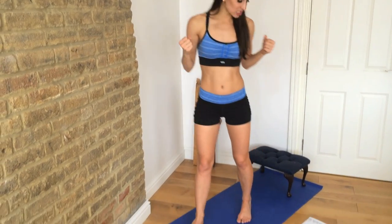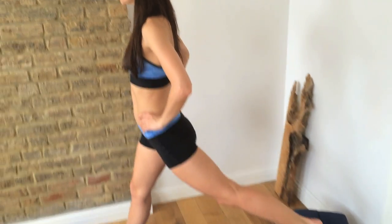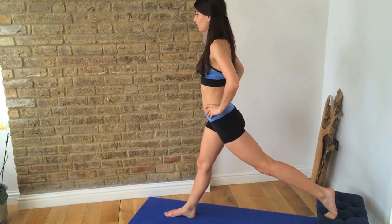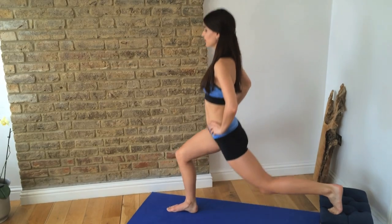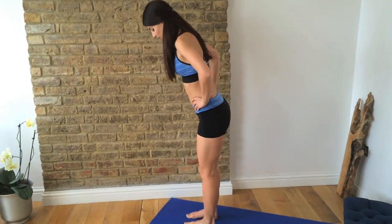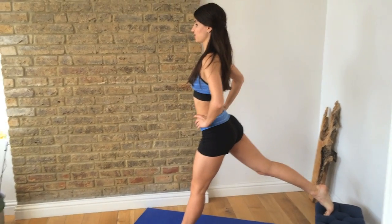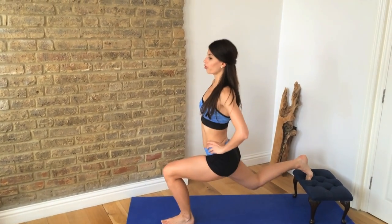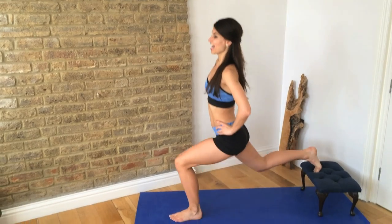So first exercise is a static split squat. Take one foot onto the bench or stool, and just make sure you have a really wide stance. From here, all we're going to do is bend both knees. Keep your chest up, belly in. Do eight reps, then change legs. I really love this one because you'll feel a nice stretch in your hip flexor. Make sure that front knee stays out.